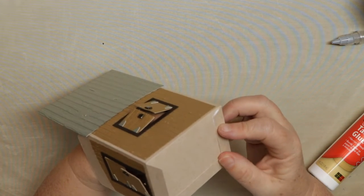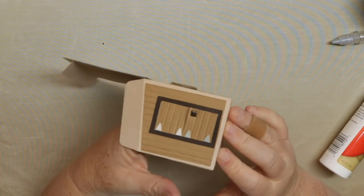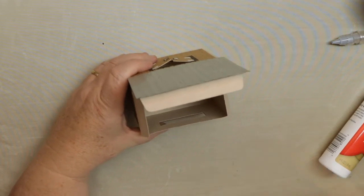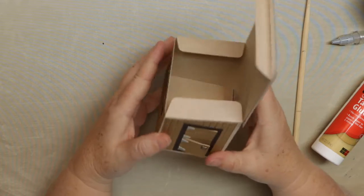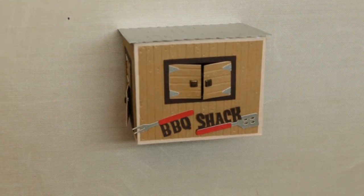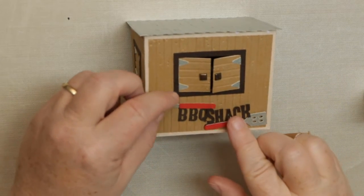Sometimes I go one direction in a video but there are several ways to do it. With any square box, as long as you know where the tabs go, you can do it in any order that works for you. I'm now going to use the chopstick to apply pressure because it's hard to get my hand in there — just to make sure those bottom tabs are good and secure. Then you just flip that in — that's how the box closes and opens. Now we're just going to take our little fine tip glue applicator with glitter glue and glue on that barbecue shack title.